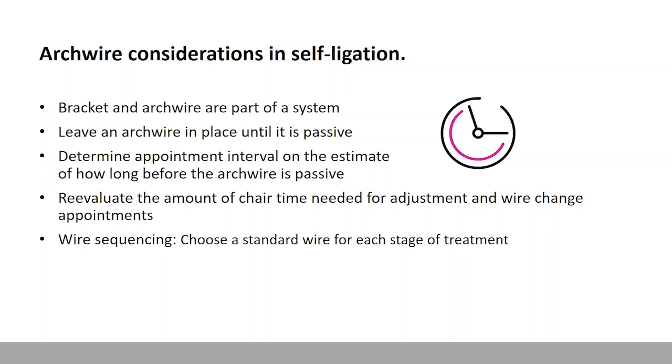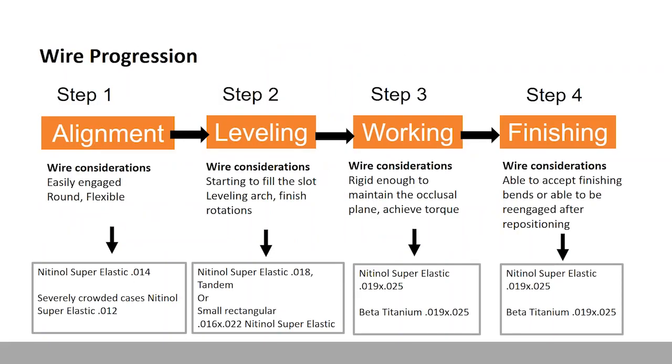Learn how long a wire is going to stay active in your average patient. We need to reevaluate the chair time needed for adjustments, particularly using self-ligation versus ligation. Chair time is less using systems like the Ultra or SmartClip bracket. Patients do notice how quick appointments are — even parents who remember when everything was tied in notice how fast it is now. On the subject of wire sequencing, sometimes doctors have a bunch of wires and don't use them consistently, or one system uses one wire and another uses a different one. This is a system you need to hone in on and think about carefully.